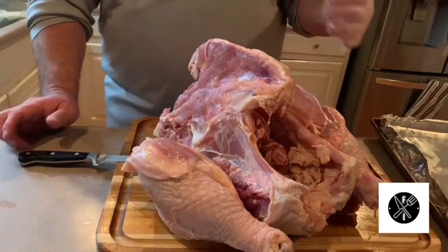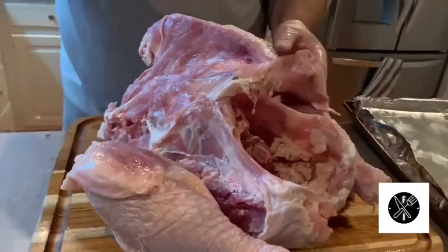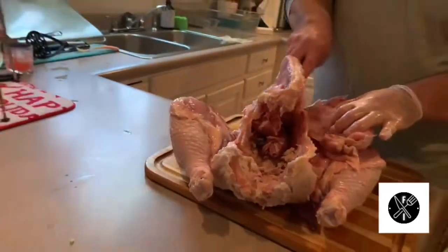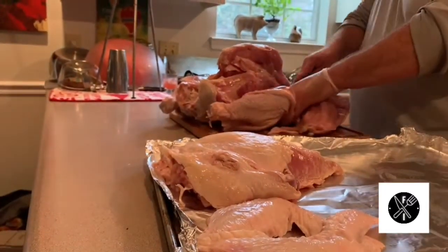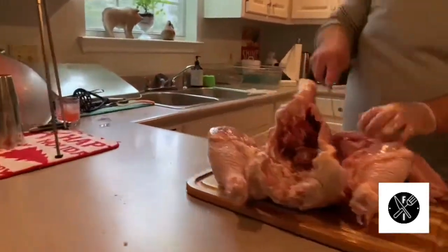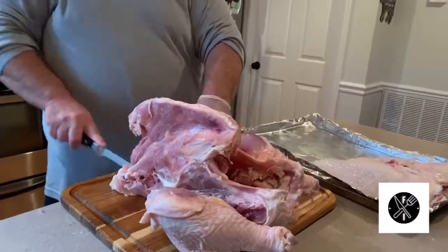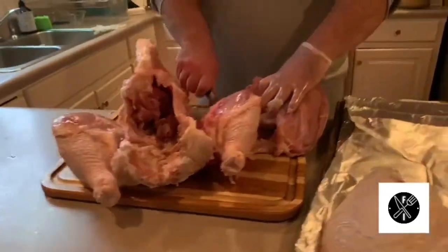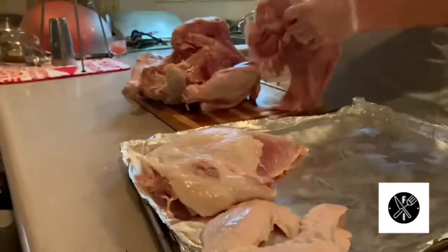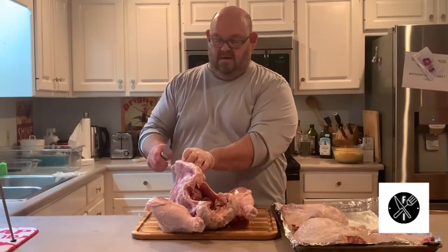I'm going to come right in here and follow along the inside, into that joint, grab that drumette and cut it off just like that. There we go — we have our breasts. You can see I've got a little extra meat here, it won't go to waste. I'll just trim it off and throw it in my stock pot so nothing goes to waste.